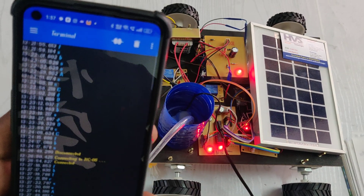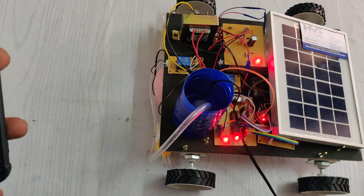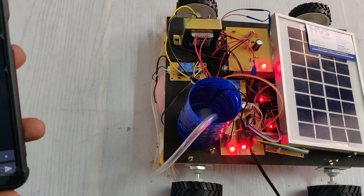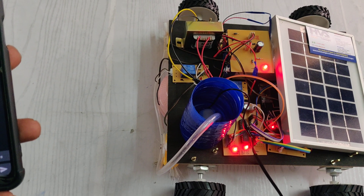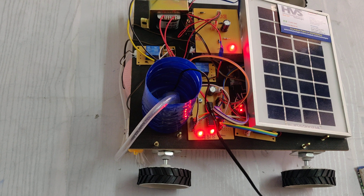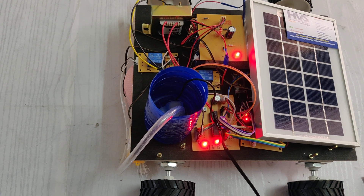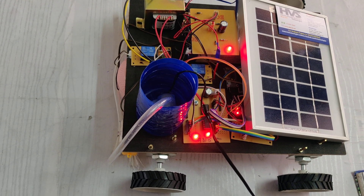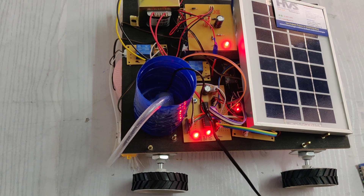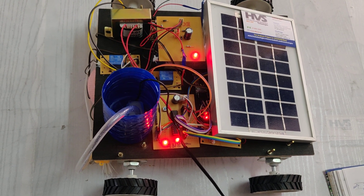We will now check the output. For movement control, press F for forward, L for left, R for right, and B for backward. For the water motor, small 'a' is to turn on the motor and capital 'A' is to turn it off. For the BO brush motor, small 'c' is to turn on and capital 'C' is to turn off. For the vacuum cleaner, small 'd' is to turn on and capital 'D' is to turn off.